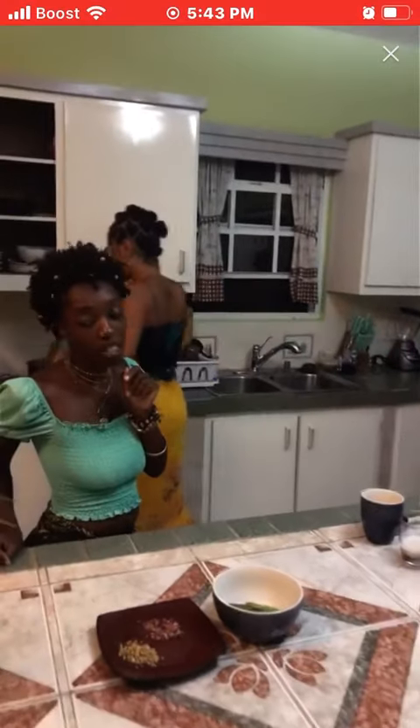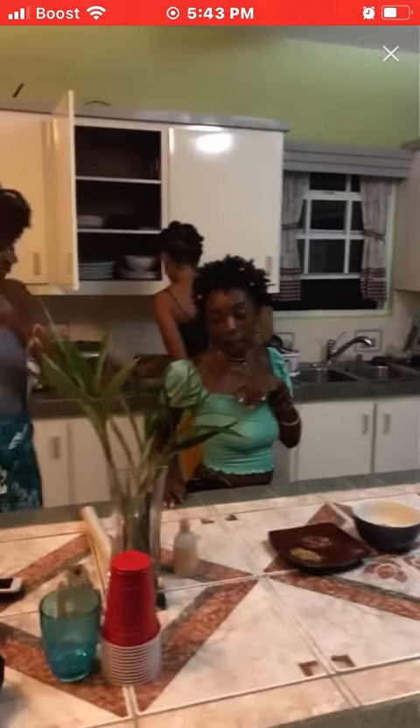So you guys have to stay tuned for the pie recipe that Mama Aya had. Let's start off. We're going to make some rose water.